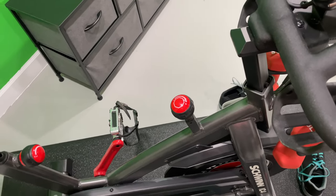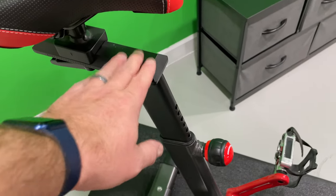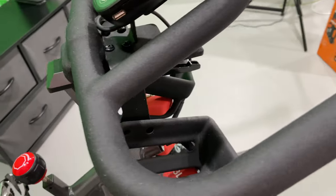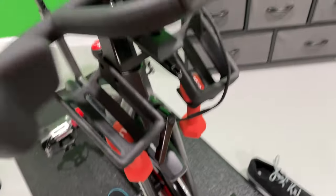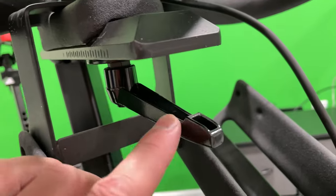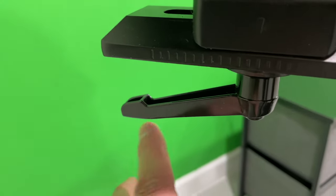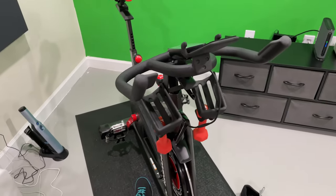So to recap: you've got several points of adjustment. You've got the seat height, the handlebar height — and the handlebar height knob is this knob here. Then you've got the distance between the seat and the handlebars, which is controlled by this knob on the handlebar end and this knob on the seat end.